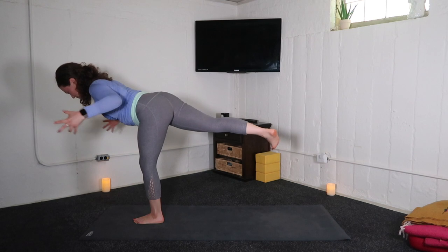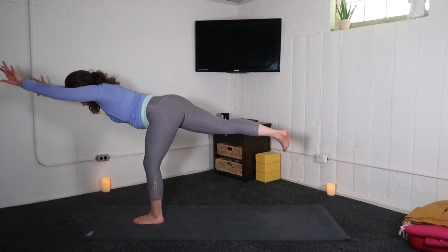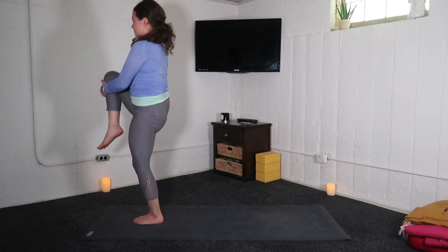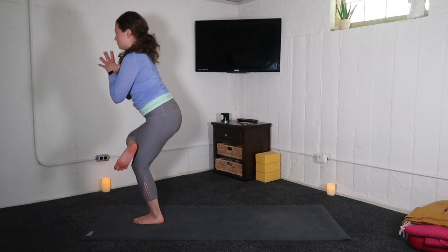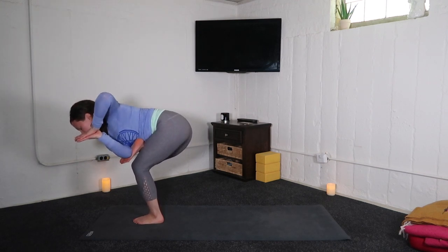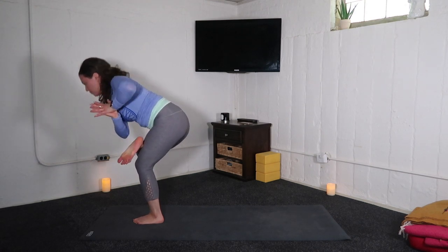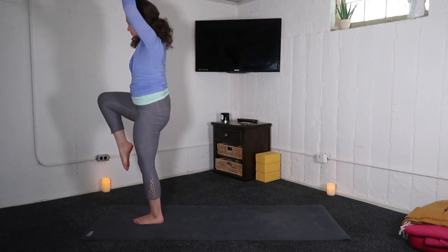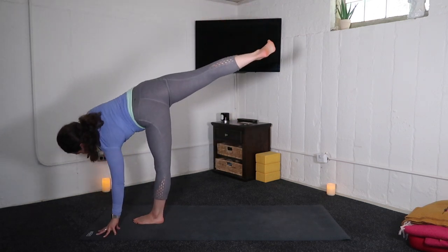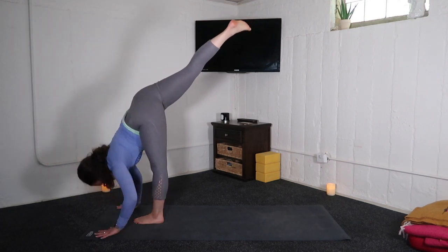Your rhythm. Inhale, lift your torso — squeeze right knee to chest. Exhale, standing figure four. Option to bind: right tricep, sole of right foot. Inhale, one leg mountain pose. Exhale, standing splits. Inhale, half moon — right leg high. Exhale, right hand to mat.